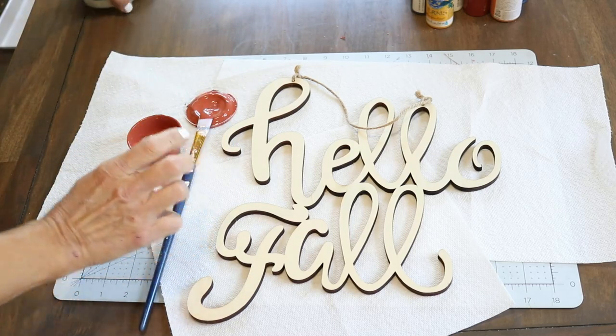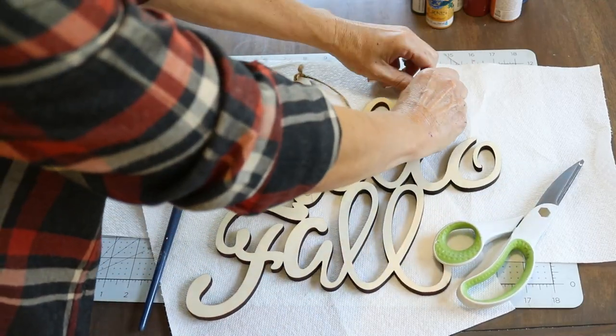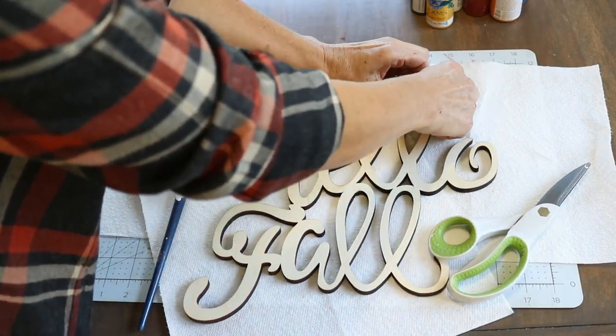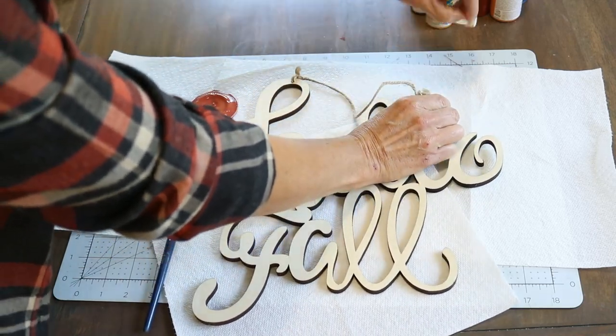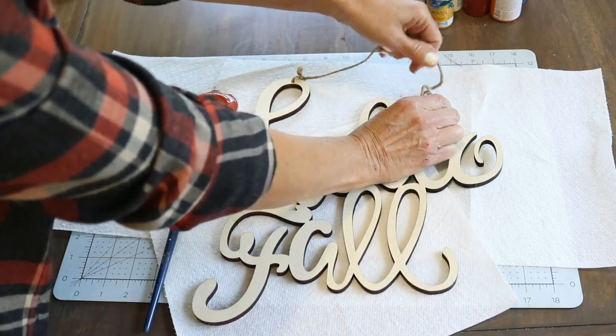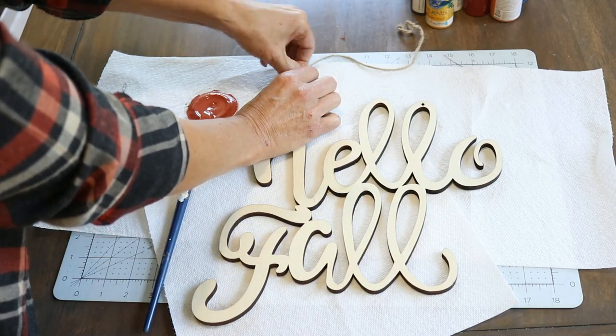I'm going to show you how I made the bow and then we'll attach the greenery. I'm also going to take off this little hanger that came with the hello fall piece — but save it, because you can put it on the back of your sign to hang on your door. So be sure and save that part if you are using this wooden cutout.